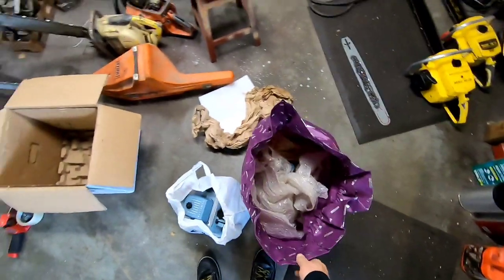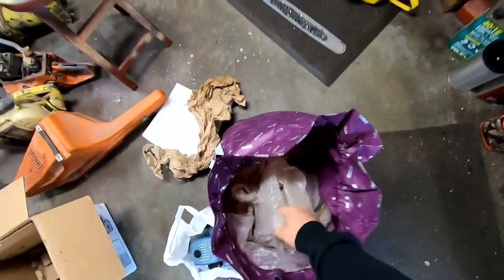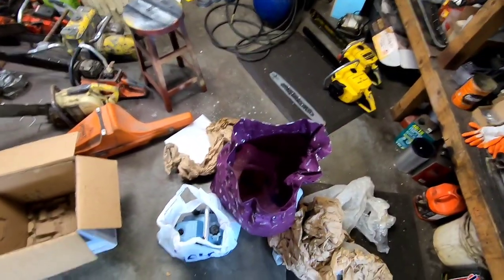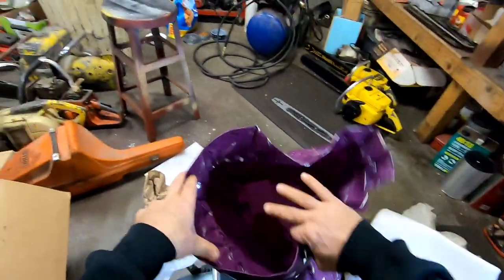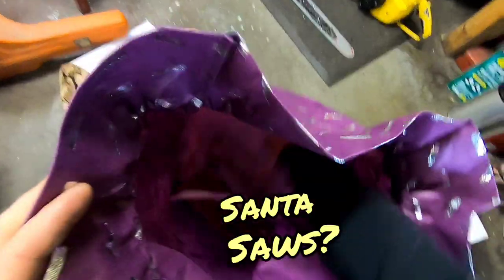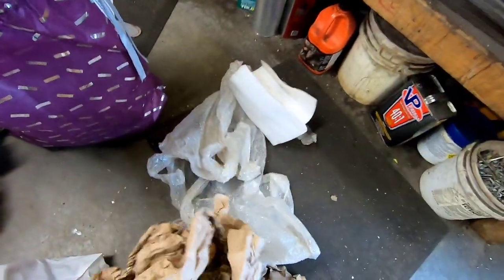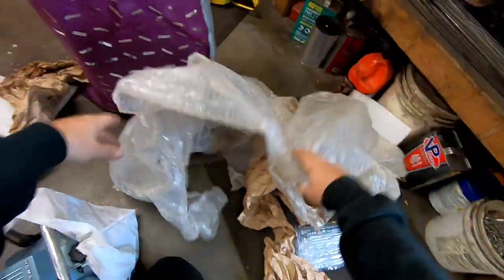You can buy shipping material and bubble wrap at Home Depot, but so much of that stuff gets thrown away. If you're resourceful you can find loads of it. Body shops are good because they always get big parts in and there's always tons of bubble wrap and stuff. We always used to stop by our local body shop every Monday because that's when they'd get all their parts.